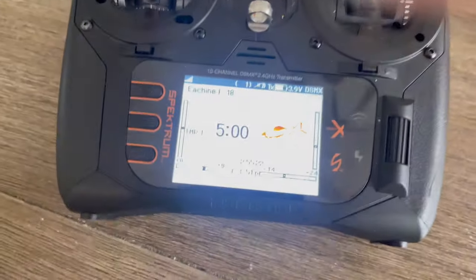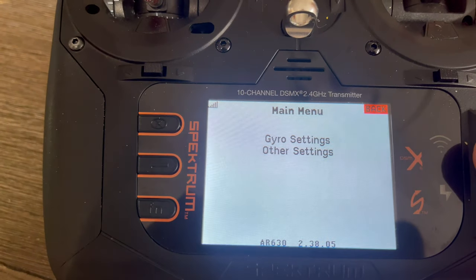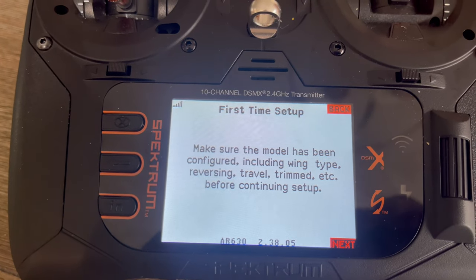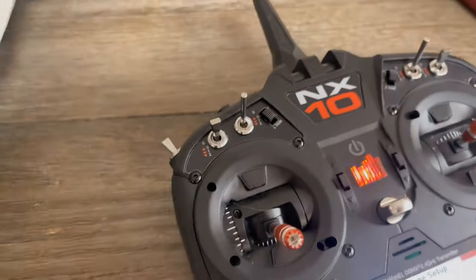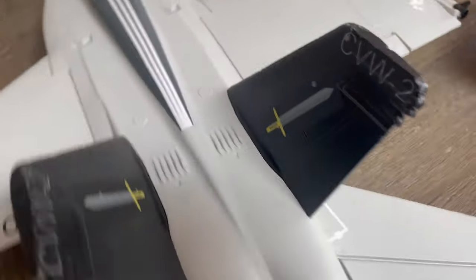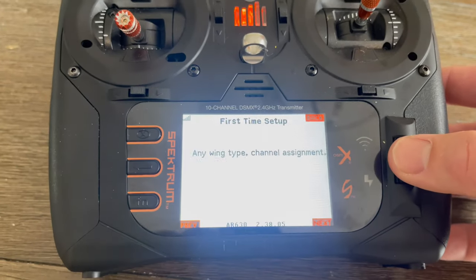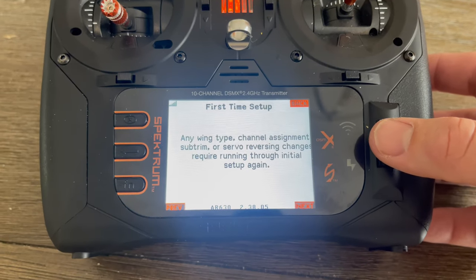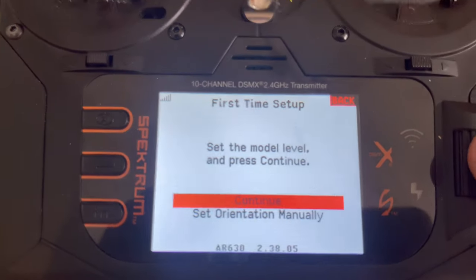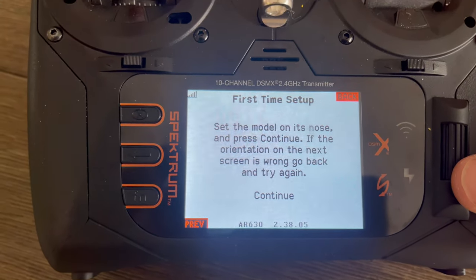I'm going to walk you through setting up the AR630. Once your receiver is bound to your transmitter, go into your settings and go to Forward Programming, then Gyro Settings, then First Time Setup. It will prompt you to make sure the model has been configured — wing type, reversing, travel, trim, etc. Make sure your surfaces are moving in the correct direction; if not, reverse them. Once that's confirmed, hit Next. Then it asks you to set the model level and press Continue — so with the model level, hit Continue.